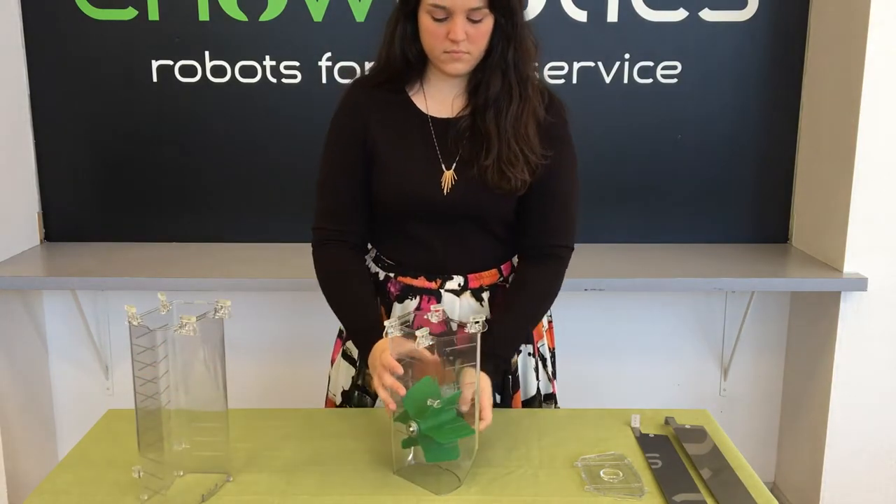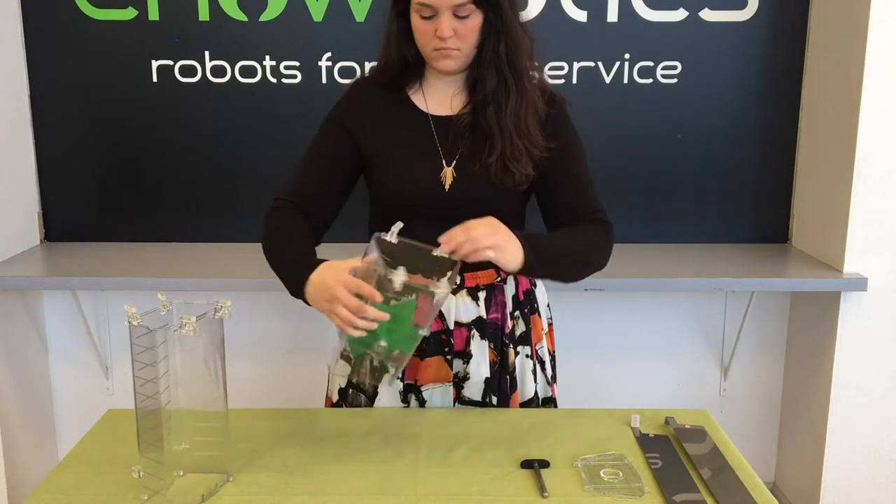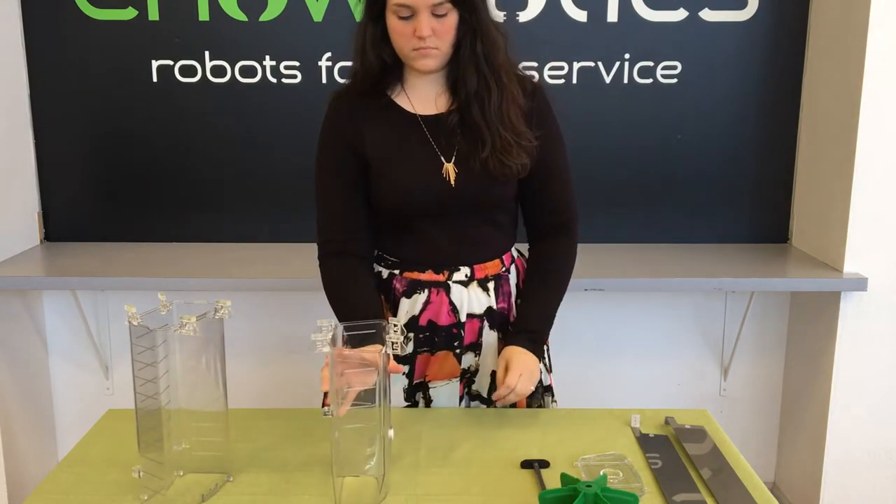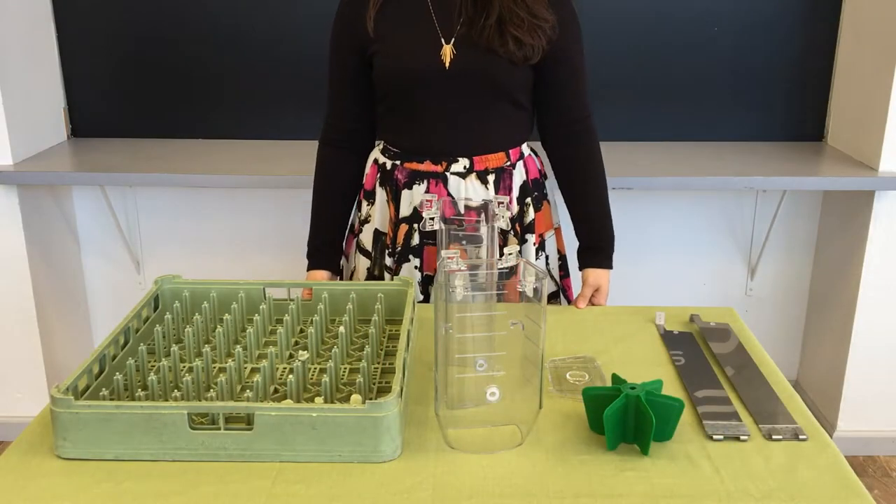You can then pull out the paddle shaft, set it aside, take out the paddle, and you've finished disassembling a canister. Follow the exact same procedure to take apart a small canister.